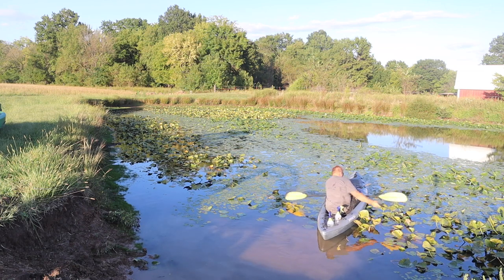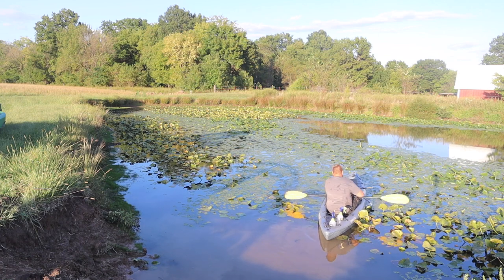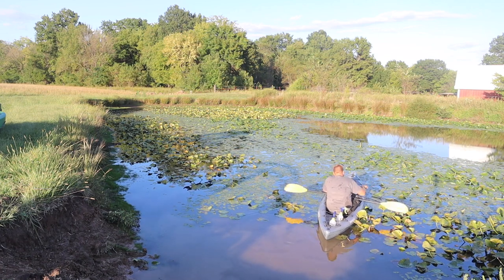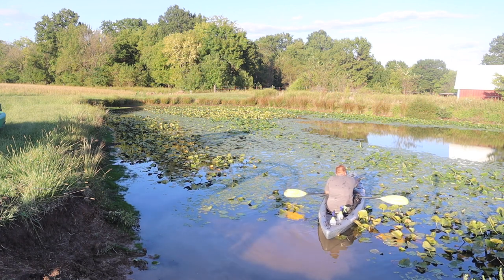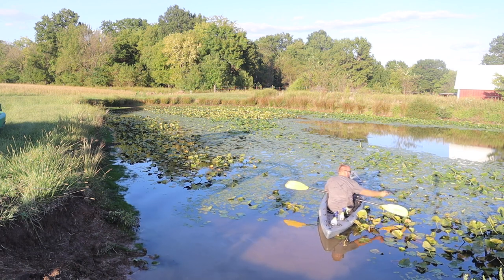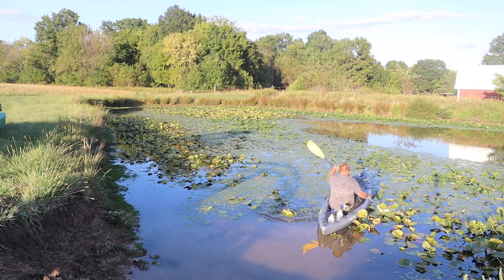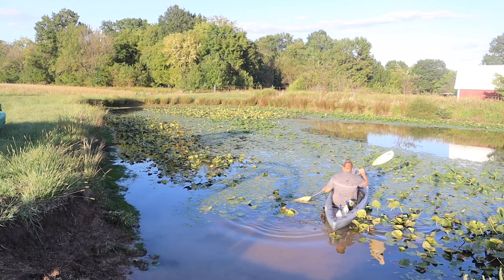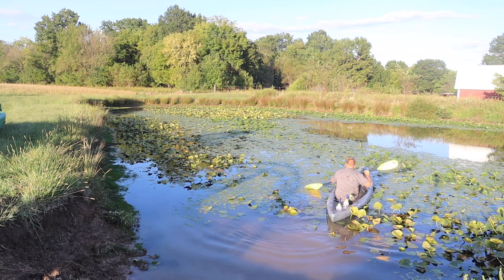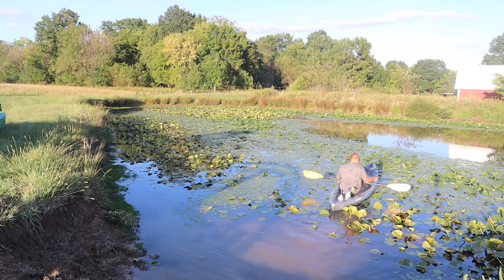Obviously there's nothing complicated about this process — it was just getting the coordination down to pump the handle on the backpack sprayer without tipping the kayak over. Outside of that it was just time consuming. I was planning to take one of the GoPro cameras in the kayak with me so that I could have more footage of it, but once I was in that boat I wasn't getting back out, and I forgot the other camera, so we got one angle on this.